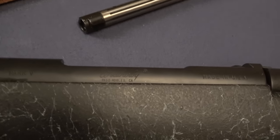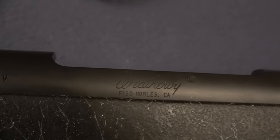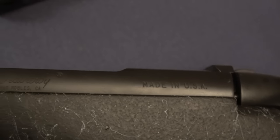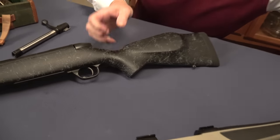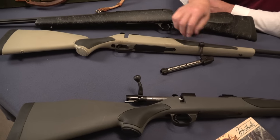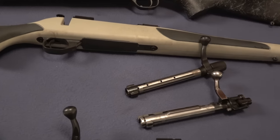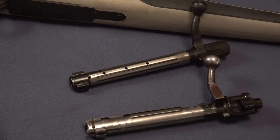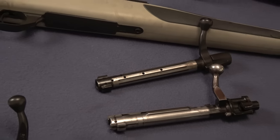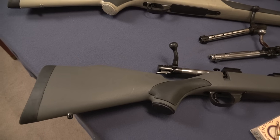Either Roy Weatherby or his son made a great decision — they thought maybe we should offer a line of rifles that isn't as expensive as the Mark V. And so they came up with the Vanguard. These two rifles are Vanguards. The bolt doesn't have a claw extractor — it's a typical modified Mauser action, and it's made in Japan. These are great rifles, one of the best values on the market, maybe the best value. This one is in 240 and this one is in 6.5 Creedmoor.